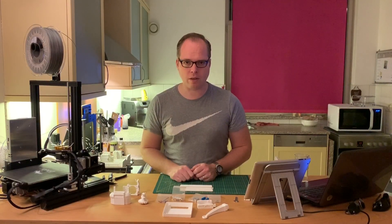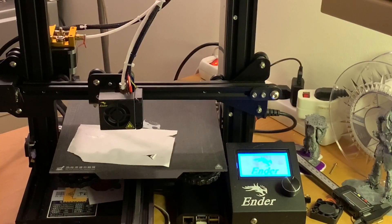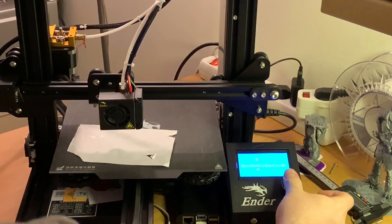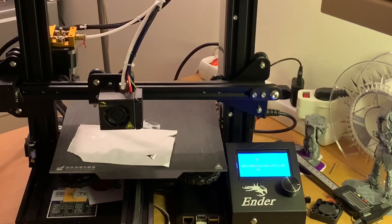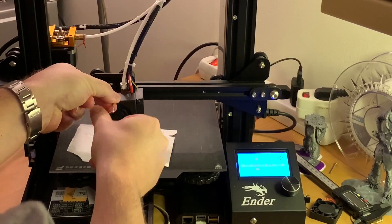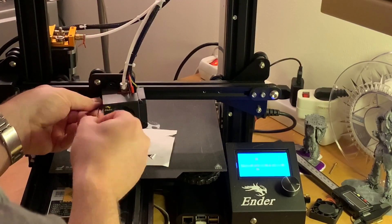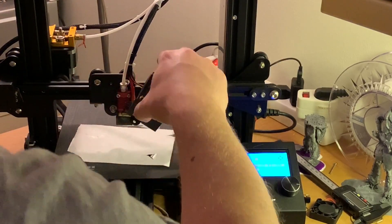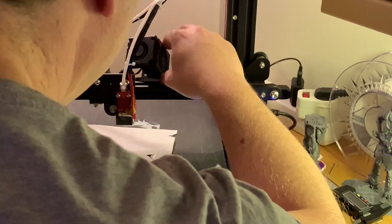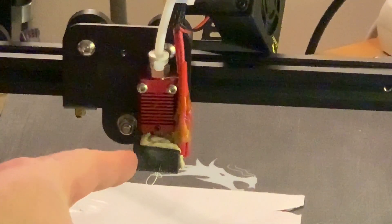Now we are going to turn on the printer and heat up the hotend. While it is heating up, we are going to unscrew that part. As you can see, I've got some filament leakage here.